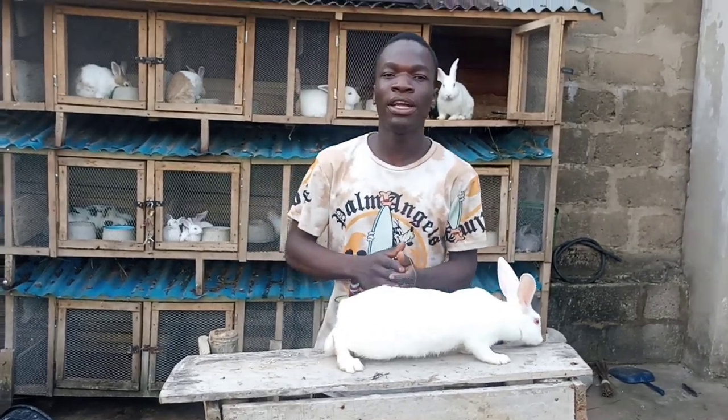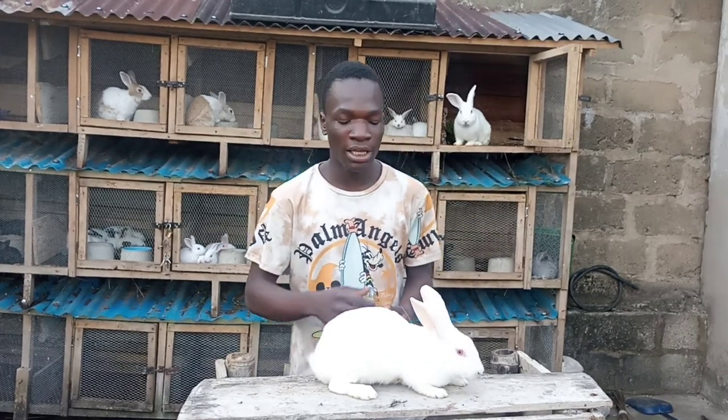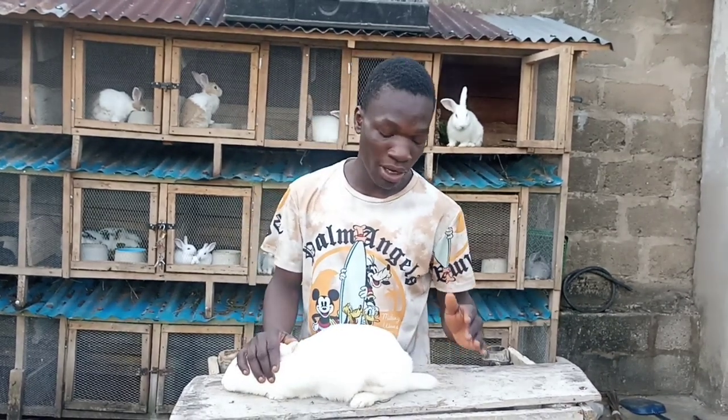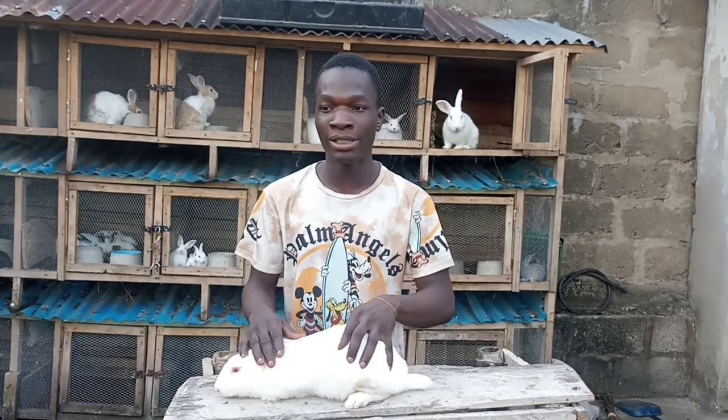Good morning, good afternoon, good evening guys, depending on where you are watching from. Welcome back to my YouTube channel. In today's video, I'm going to be showing you guys how to cross your stubborn rabbit. I wanted to cross this rabbit today, so I thought to make a video for you guys.